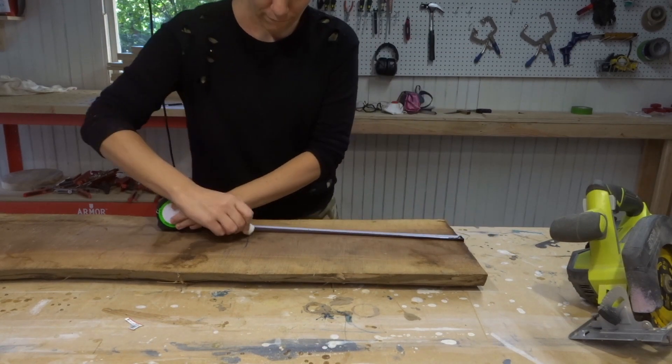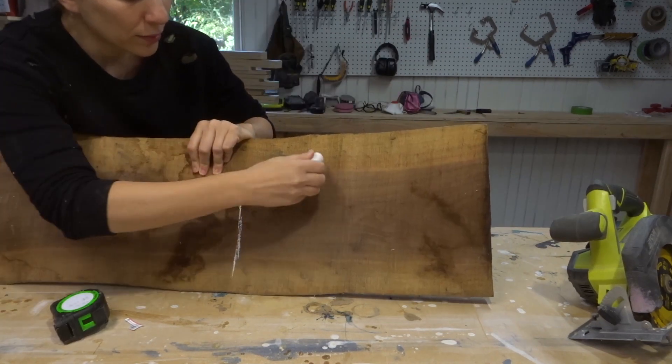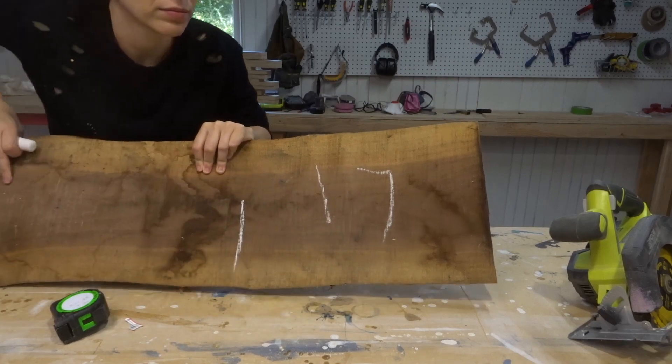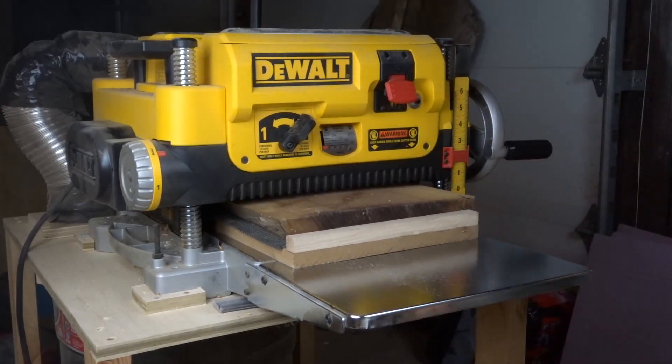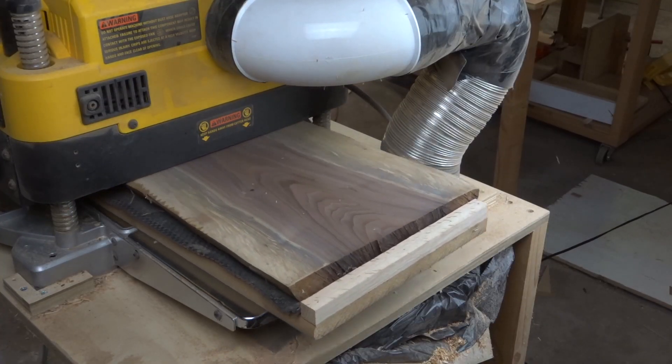I've had this slab of walnut air drying in my backyard for about a year now, so I was really excited to cut into it. I cut a piece at around 17 inches and then sent it through the planer on my sled since it had a bit of a twist to it, and it is gorgeous.